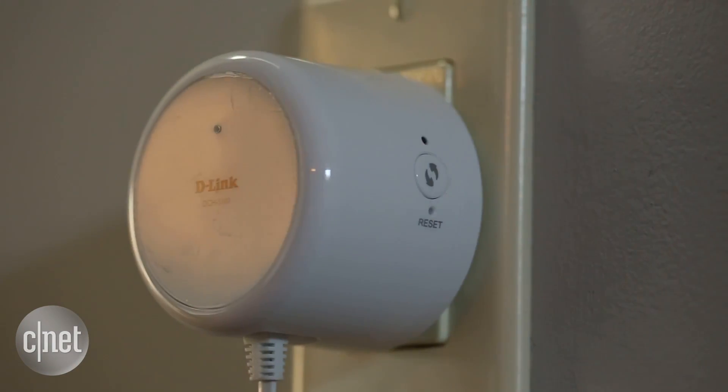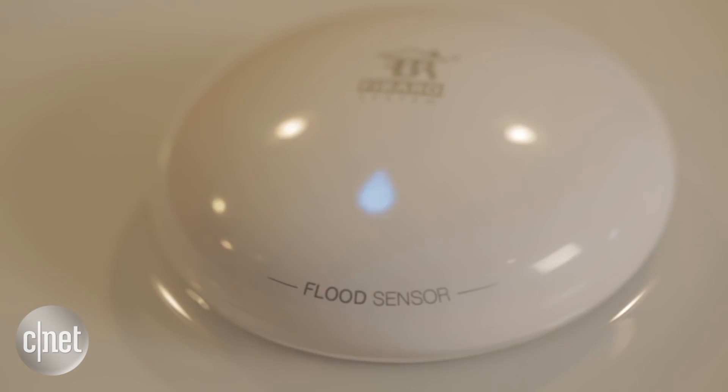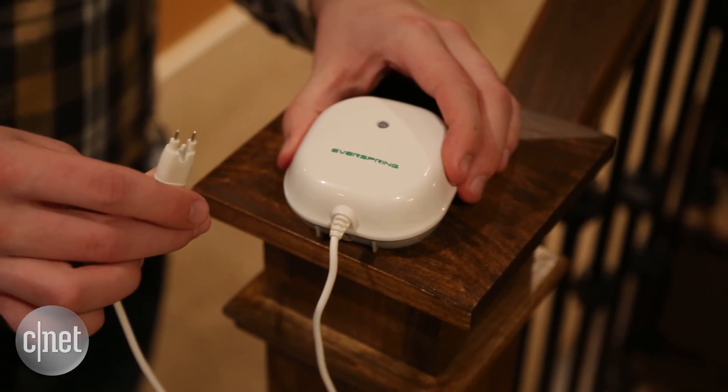Of course, because it plugs into the wall, if the power goes out, you're kind of out of luck. The other mid-range option, if you do have a smart home hub like SmartThings or Wink, is the Fibaro flood sensor. It's a feature-rich device that's definitely worth checking out. If you do have a smart home hub, you do have a couple of options that are pretty reasonably priced.